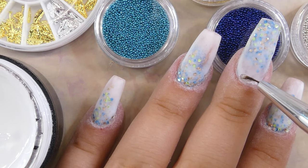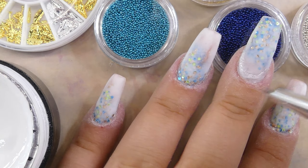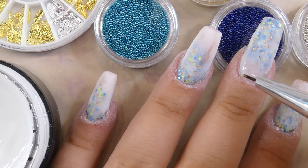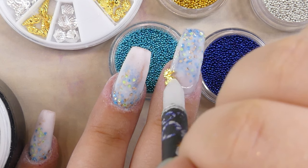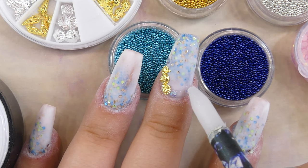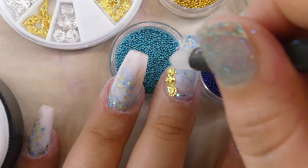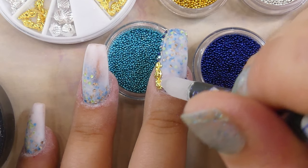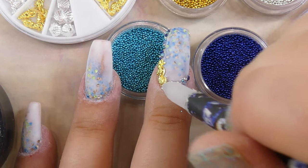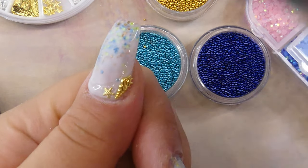As always I'm going to be using my Avenalisa nail glue to hold all of these little elements down. You can build this up however you like — I just thought it would look very nice to add a bigger charm and then a few smaller decorations around it. I especially like the colors of the caviar beads; they really remind me of the sea.